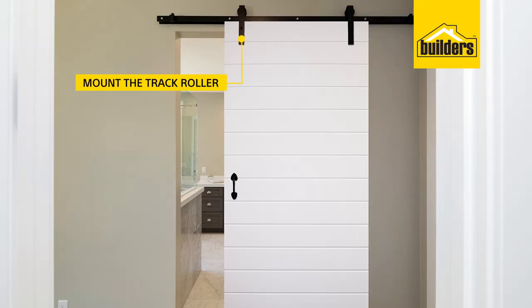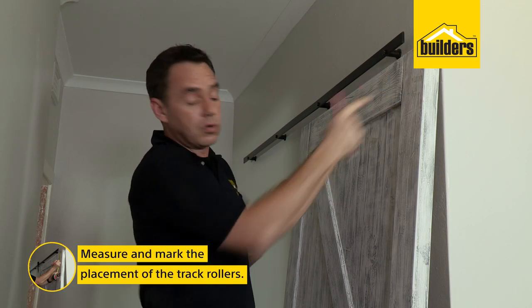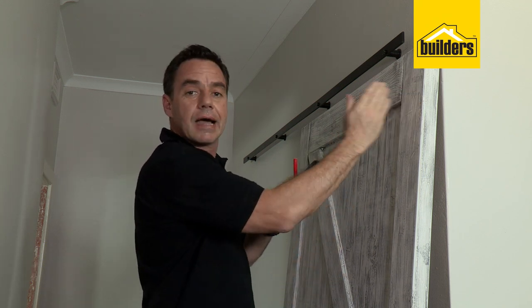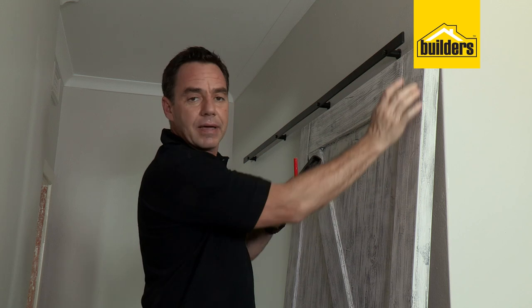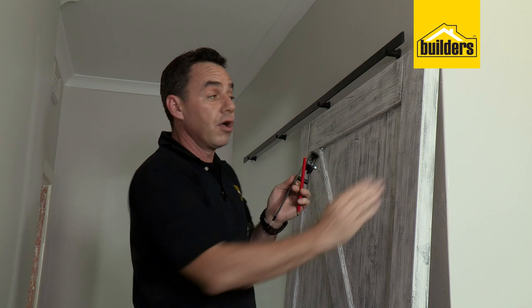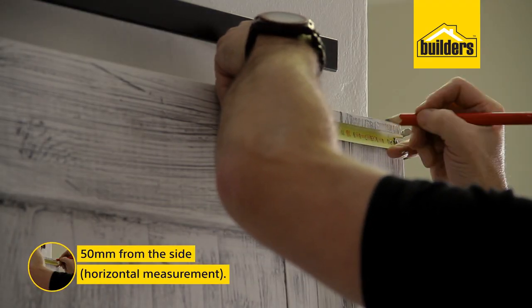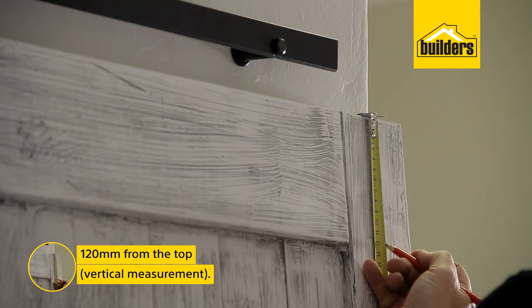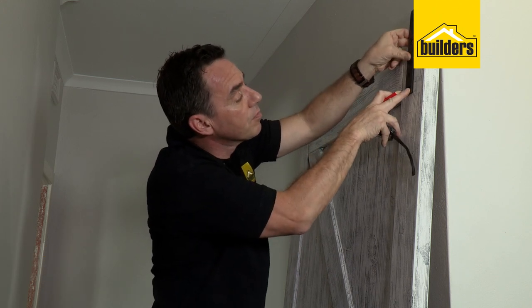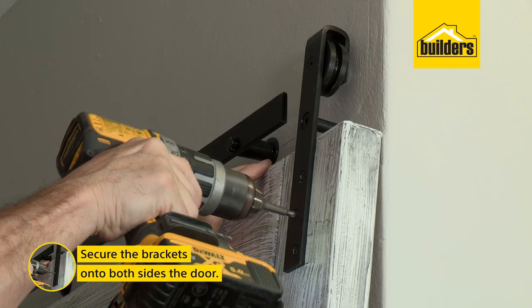We're now going to fit our track roller to the door. As it's already been worked out for you, you need 120mm from the top edge of the door to the bottom edge of the bracket. As for the horizontal distance, between 50mm and 150mm. I like to make sure it's in the main stile of the door, as this is the strongest part — I'd rather all the loading went through that section instead of the top panel. So I'm going in about 50mm offset from the side and 120mm from the top down to the stopping point. Holding the bracket in place with the screws provided, drive them all the way through to secure it to the door. Then repeat the same dimensions on the other side of the door.